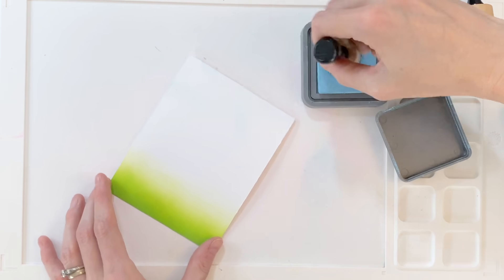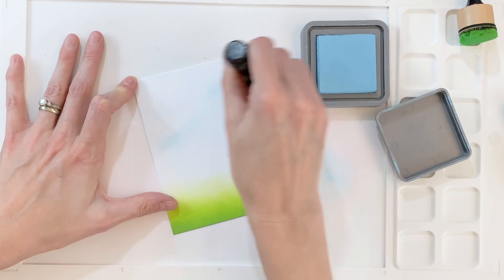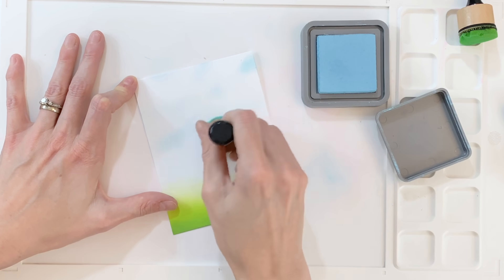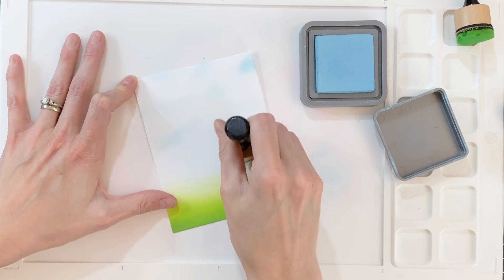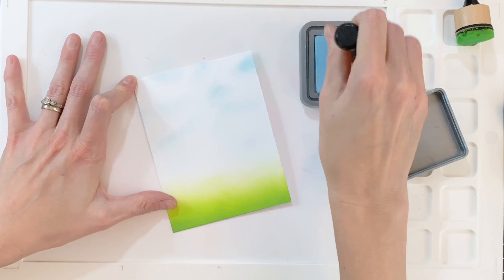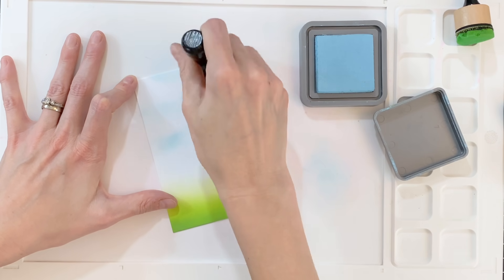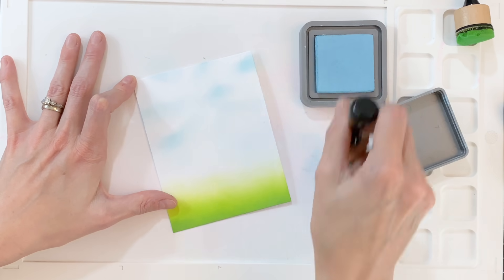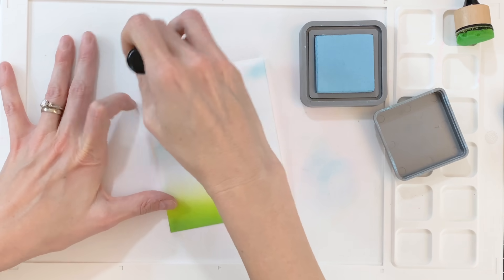Now moving on to the sky. I have a very light blue picked out — this is Tumbled Glass. I'm going to hold my mini ink blending tool at an angle so only a small portion of the foam comes in contact with the paper. This creates an almost streaky kind of blend, and we're really going to create the illusion of fluffy white clouds in a blue sky. I'm blending lightly and figuring out where I want some patches of blue sky to be. Once I get some color down and I like how it's forming, I'll go back in and add some darker bits to those blue sections, beefing up the blue in little pockets of the lighter blue areas.